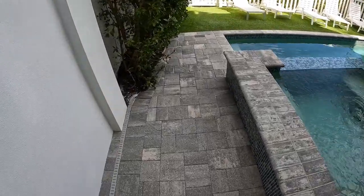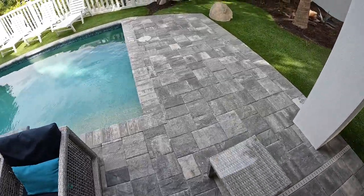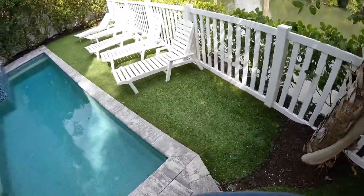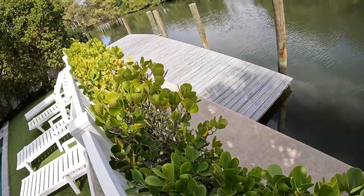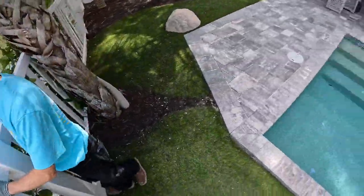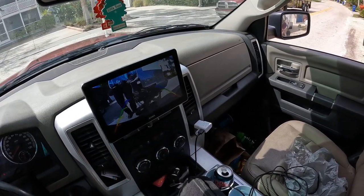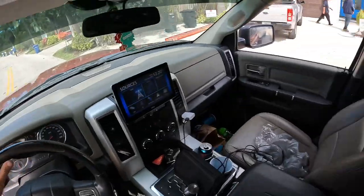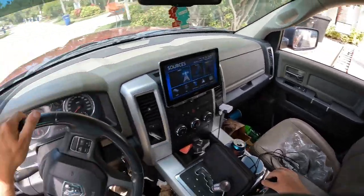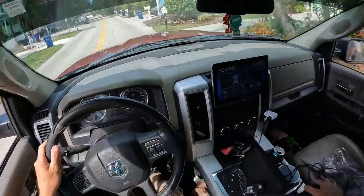We're all finished up here. Sorry about the turf — got a little bit of rocks in there but what can you do. Hey boss man, we're out of here — I left those doors propped open for you. I appreciate it — we'll see you around. Good to meet you.